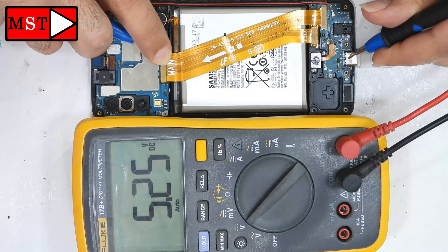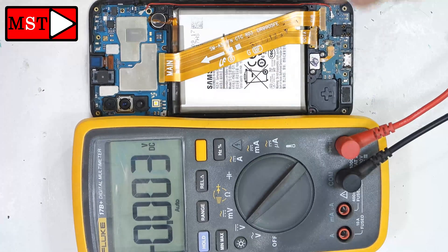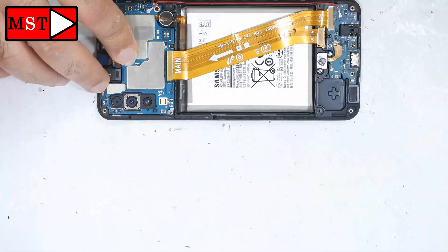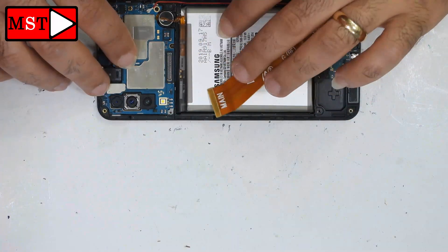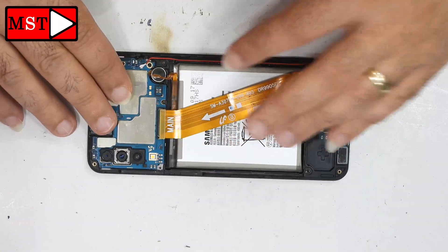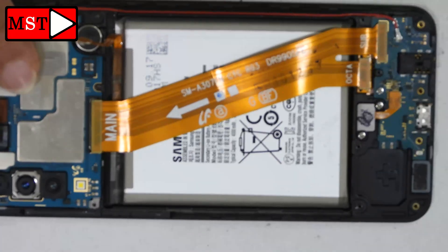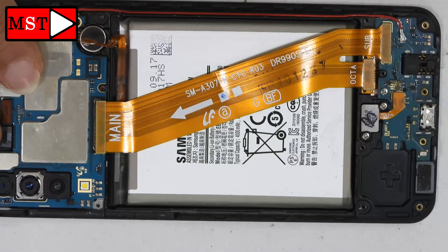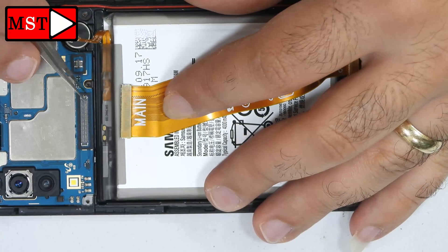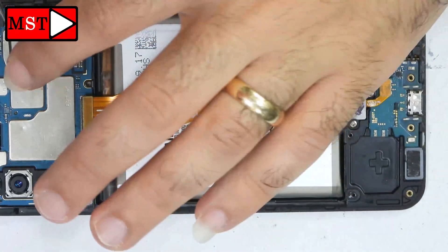If you have the replacement part, you can swap it and try. If you don't have it, you can proceed with a jumper wire. For this video, we'll show you how to get through this problem and do a jumper wire — it's not that hard, you just need the materials and patience. We need this point to get the 5V from the connector.